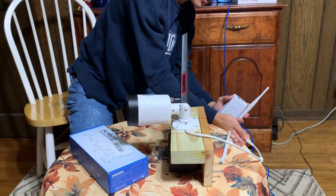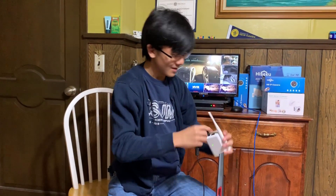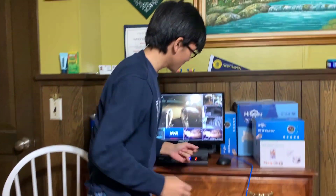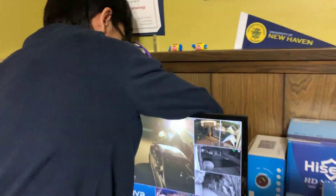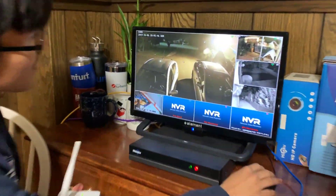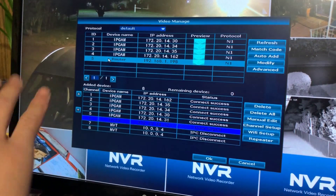First thing you do is plug it in — we're going to use the camera's power supply for this. Then we're going to hook it up with the Ethernet cable. Just for precaution's sake, we're going to make sure that it's directly plugged into the NVR instead of using a splitter, because that might interfere with the signal. So I'm just going to unplug the splitter. Now it's plugged in. All I have to do is go to the video manage menu, and you can see that the router is already registered on the NVR.